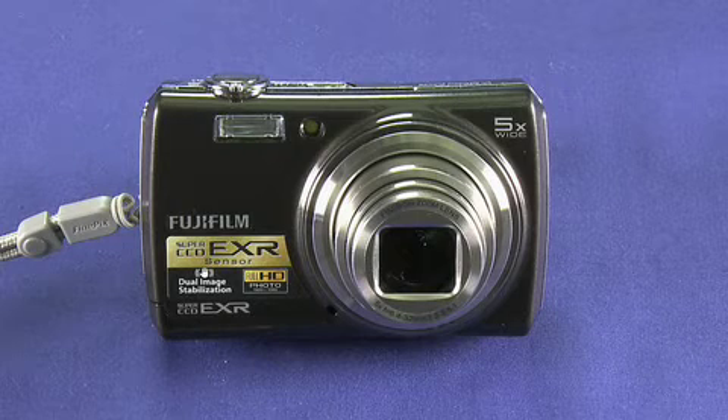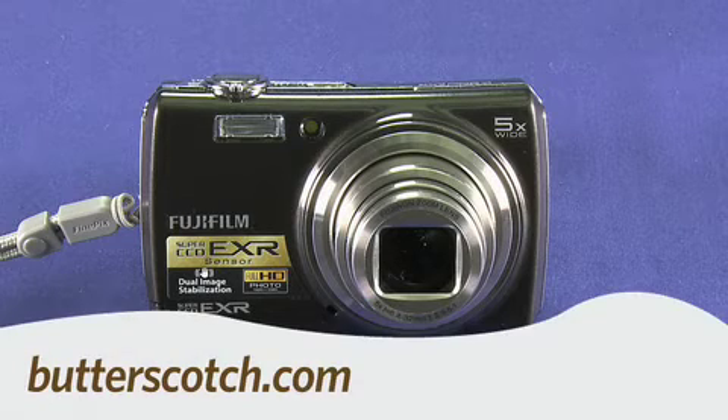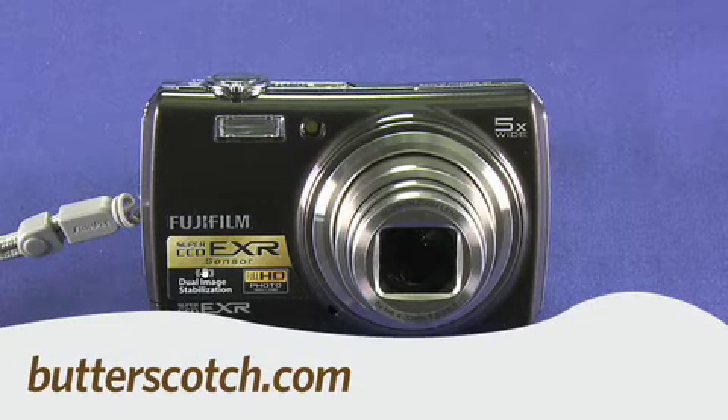So that's a quick look at the FinePix F200EXR camera from Fujifilm. For Gadget TV, I'm Andrew Moore Crispin. For more sweet stuff, visit butterscotch.com.